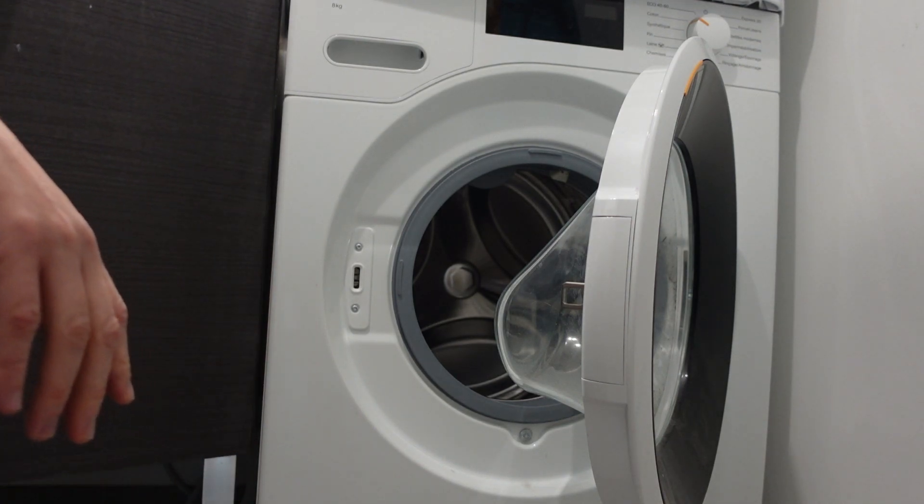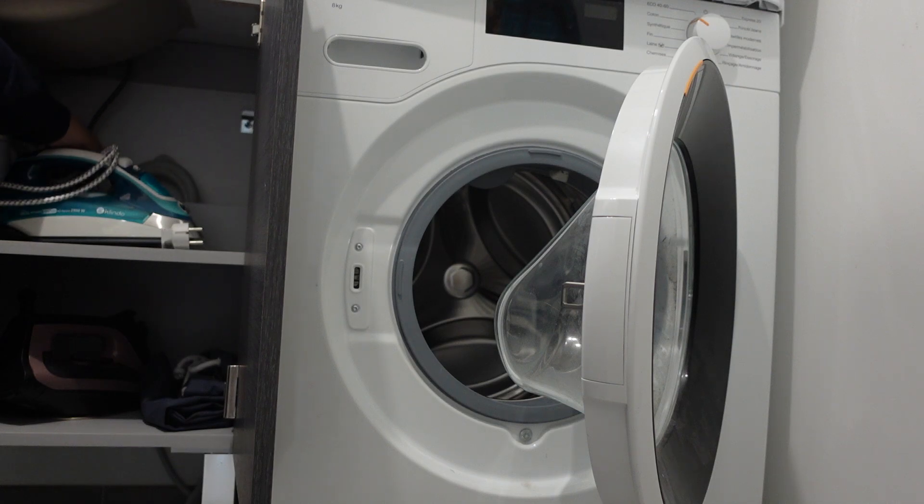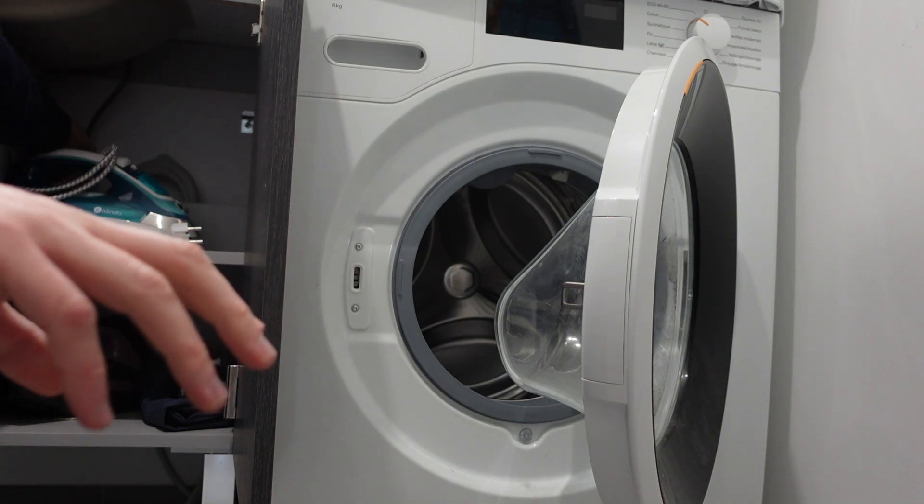The first thing to do is to come in behind the machine, from the valve where the water supply hooks up to the intake hose on the back of the machine, and just make sure that valve is all the way open — all the way to the left, all the way counterclockwise.